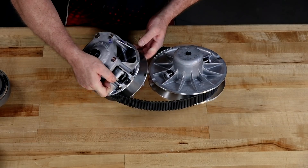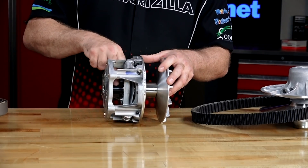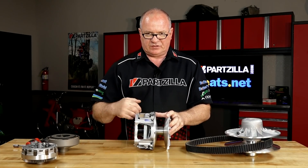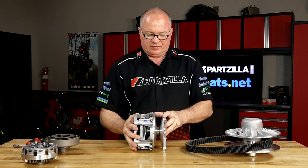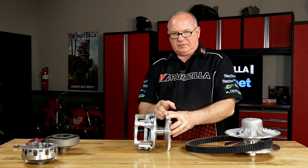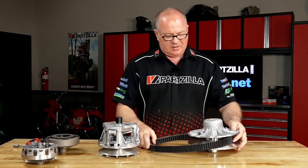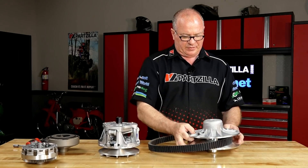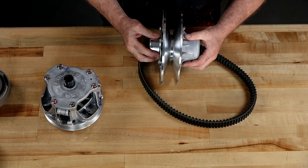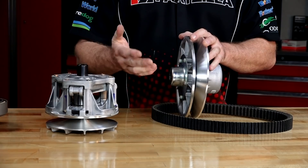On the drive clutch, there's a set of weights located at three positions, and a spring that rides right in this location, forcing it out in its natural state. As it starts to spin, those weights go outward and effectively push the sheave in, making the belt move from the inner part to the outer part — increasing its RPMs. Conversely, on the driven side, the exact opposite happens: the belt starts out toward the outside and gets pulled to the inside as it turns faster and faster, effectively changing your gear ratio.